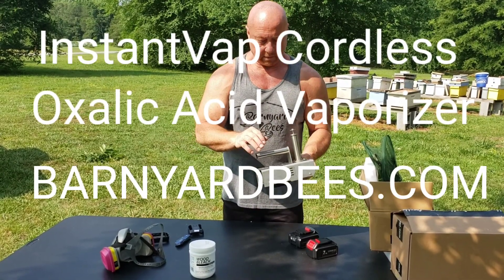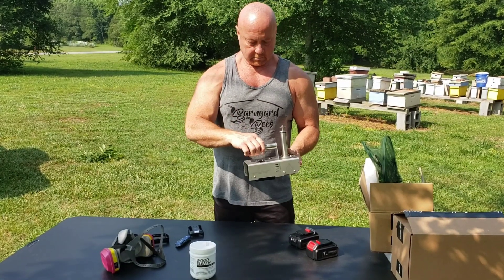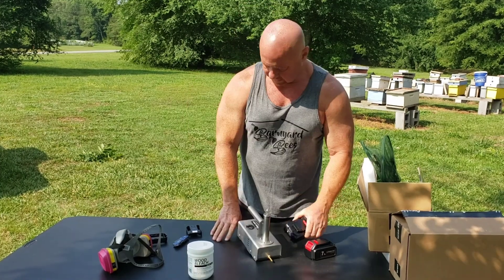I'll leave a link in the description where you can go check these out. And that's about it.